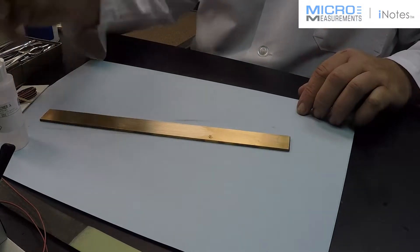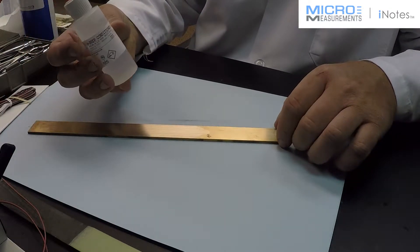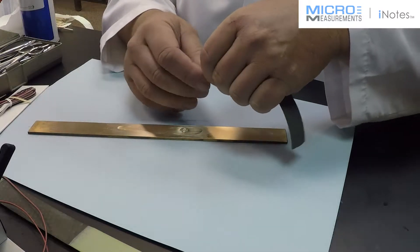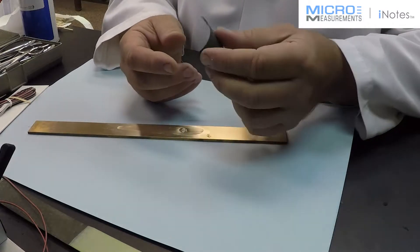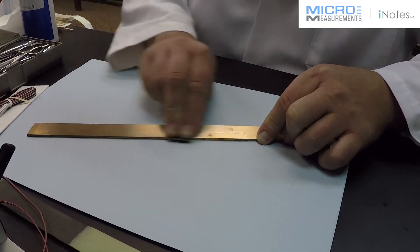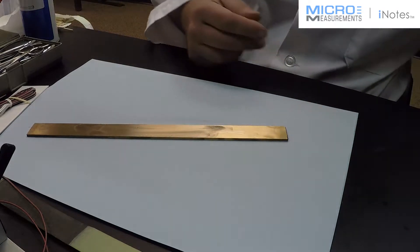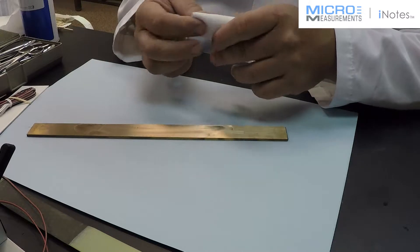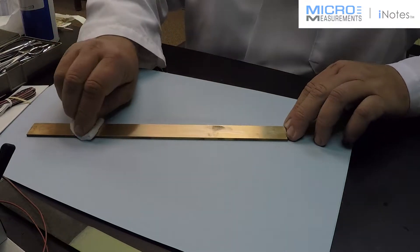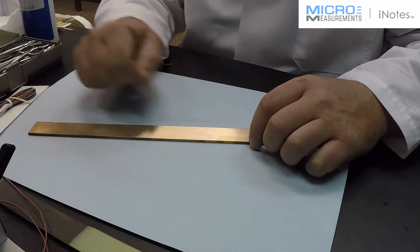Now with copper, there's one more sanding step. The 320 grit was to smooth the surface a little bit. Now I'm going to do a wet abrasive — again using the M-Prep Conditioner A to wet the surface. This time I'm going to abrade the surface with Micromeasurements SCP-3, which is also a wet or dry silicon carbide paper, but this is 400 grit. This is going to give us the correct surface finish for the adhesive to get the best bond possible on the copper. I'm just roughing the surface, not doing any really heavy sanding. I'll use the same drying technique as before: fold the gauze sponge, put it on one location, wipe all the way off the beam, then switch to a clean side and go the other direction. That way I'm wiping one time through the cleaned area — not going back and forth, which can drag contaminants right back into the area that you cleaned.